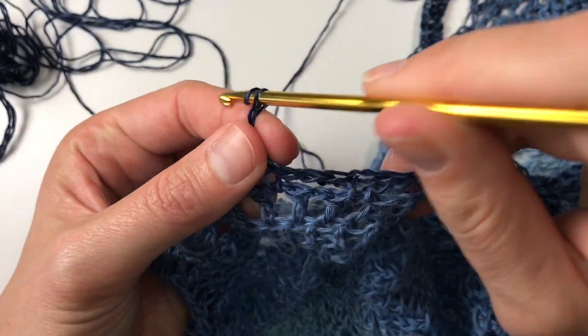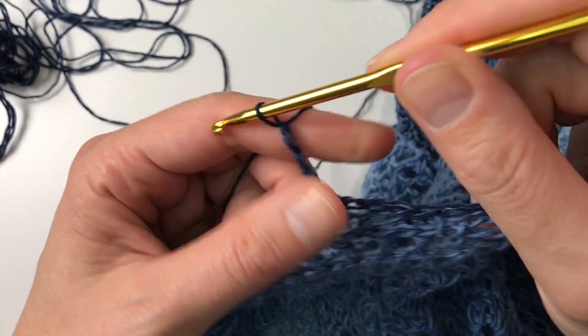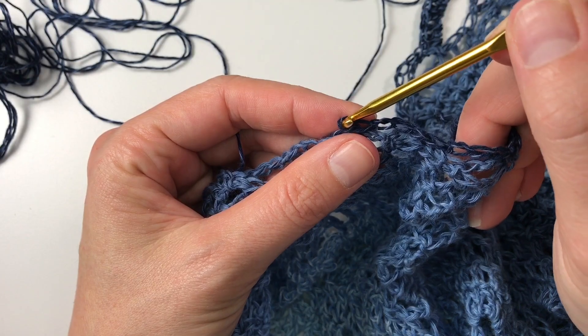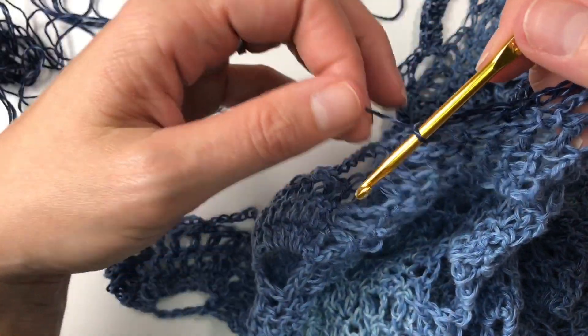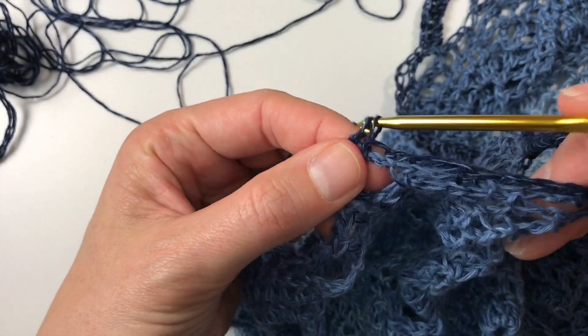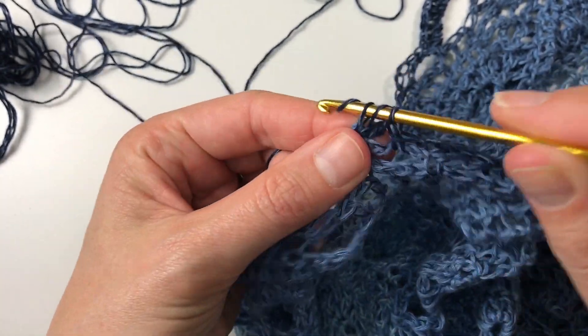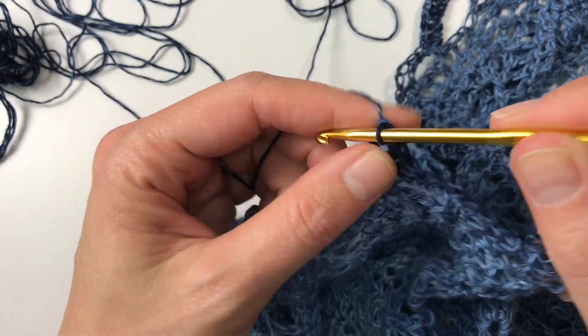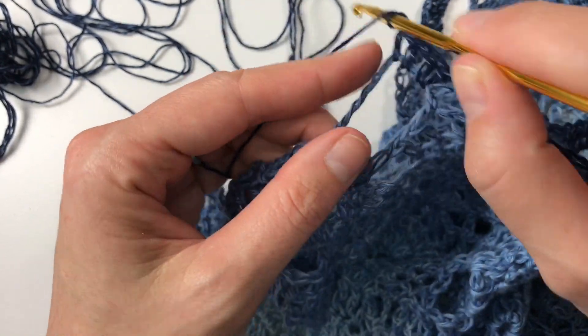I make sure that I can crochet — though talking and crocheting at the same time doesn't work very well! I make sure I can crochet for as long as I can, but obviously if it does hurt I stop, because you don't want to get a pain in your hands.